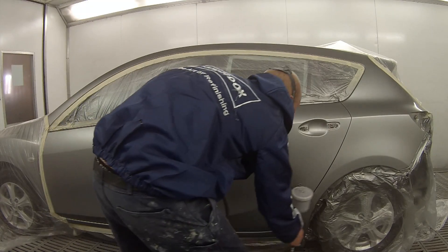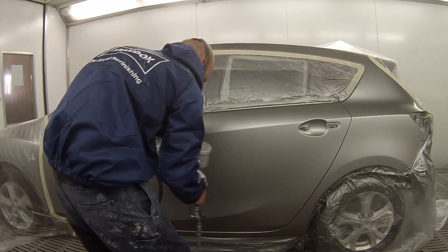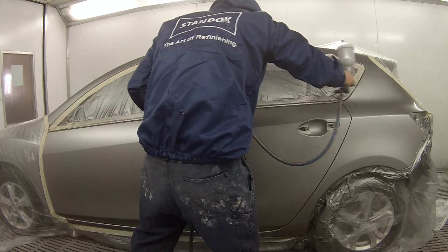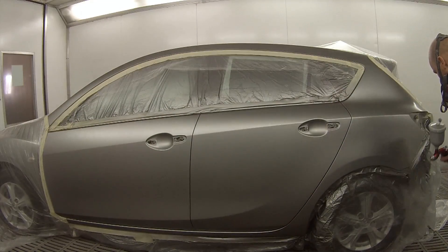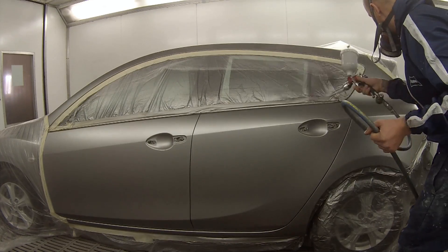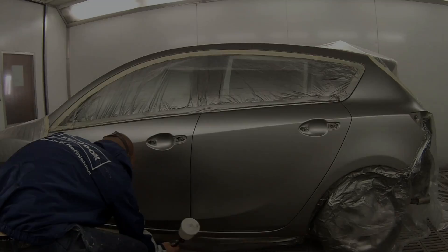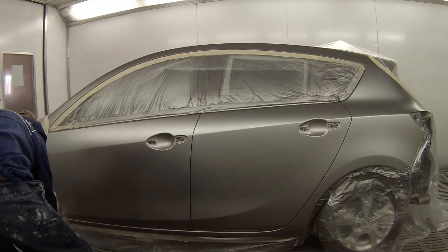The reason you want a dedicated clear gun is that you could paint a car like this in metallic, think you've cleaned the gun out correctly, and your next job could be a solid colour black — and then you end up getting metallic flakes inside a solid colour and you'd probably have to repaint it. So my clear gun has clear only ever going through it — maybe a bit of plastic primer which is clear as well — but it's a good idea to have a dedicated clear gun.